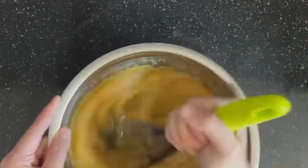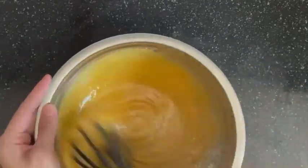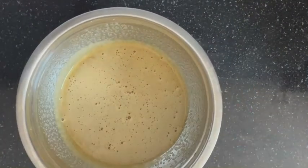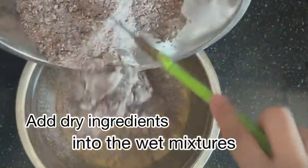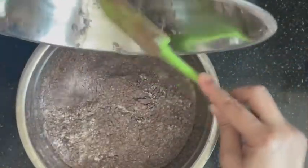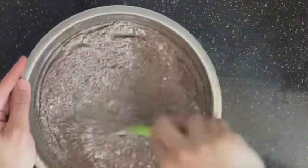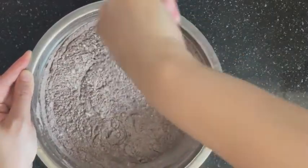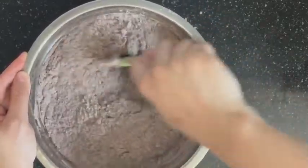Grab your sifted dry ingredients and add them to the wet mixture. Mix gently using a spatula. Keep on mixing and stirring until the dry ingredients totally disappear.